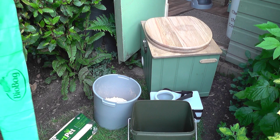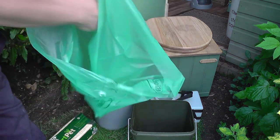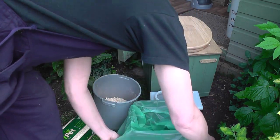We prefer to line the bucket with a compostable liner. It's entirely optional but it does keep the bucket clean and makes the whole process of emptying a lot easier. These particular liners remain largely intact for a few weeks and are not too expensive.